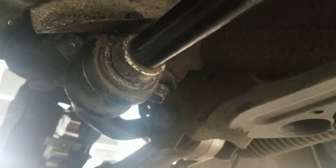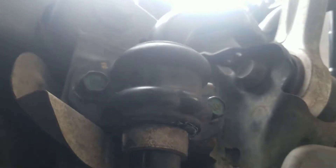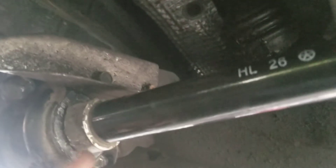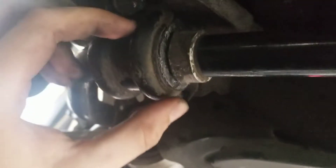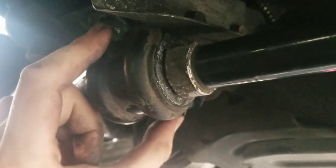Just got the sway bar back in. It's gonna be these two bolts and those two bolts right there. Whenever you're tightening it in, only go snug on both sides first. Before you snug it down, make sure the gaps between the bushings are the same on both sides — you want the sway bar equally distributed.